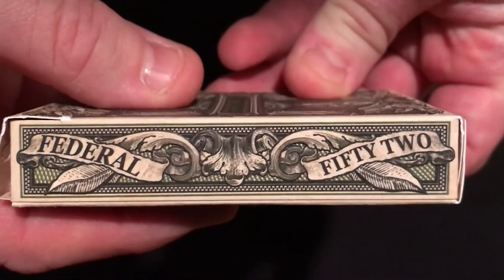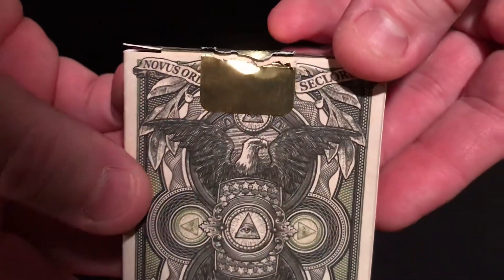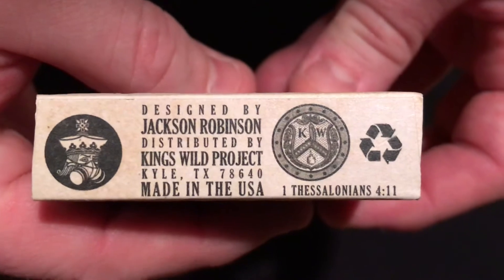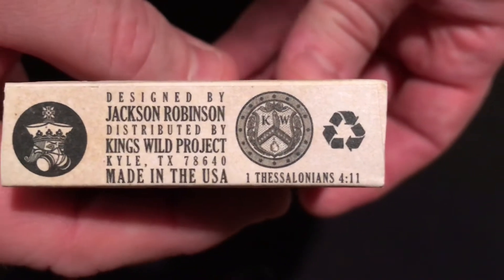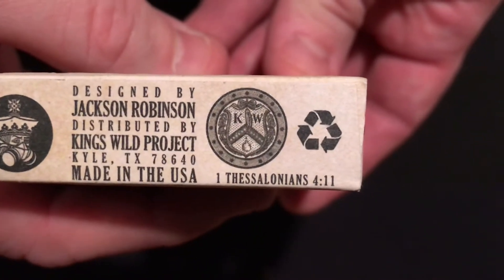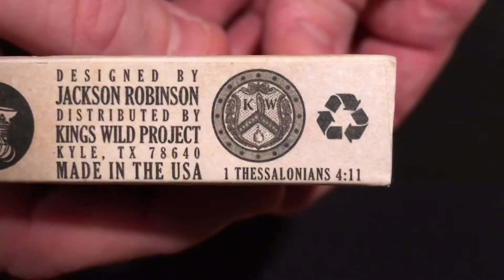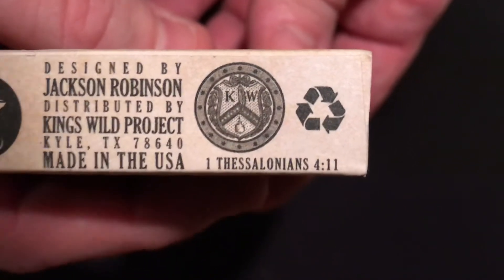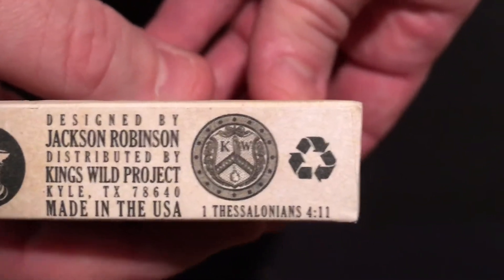On the sides you can see 'Federal 52' on each side. This came with just a standard gold seal — nothing special, no special edition. On the bottom you can see the legalese: Jackson Robinson designer, Kingswild Project, made in the USA, and Theologians 4:11, which is the Bible passage prevalent on the Kingswild Project website. You also see the stamp there — a take-off of the U.S. Treasury stamp, which normally has the scales of justice, a ribbon with 13 stars, and a key representing trust. This version just has the K and W for Kingswild Project. That stamp will appear in the deck in green, representing the Federal Reserve note.